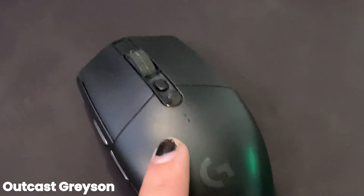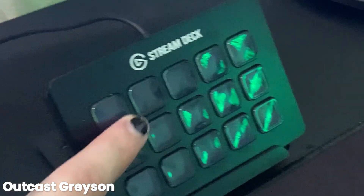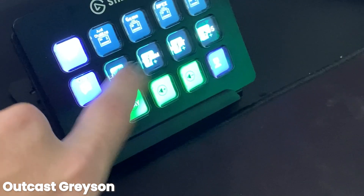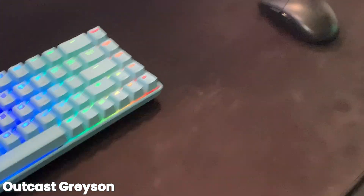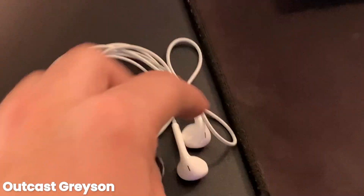We got the Logitech G500 RX, we got the Elgato Stream Deck 15-pad — got all the soundtracks on there whenever you gotta do a little yeet. We got the HyperX extra large mouse pad — just kidding, it's not musty, that's just how mouse pads get.